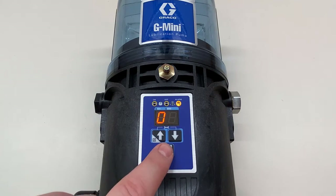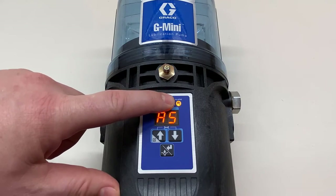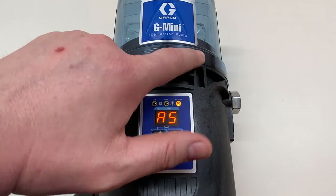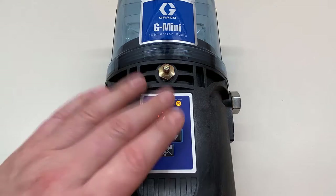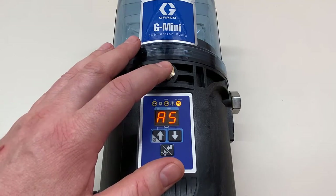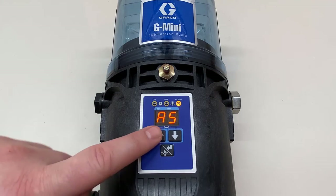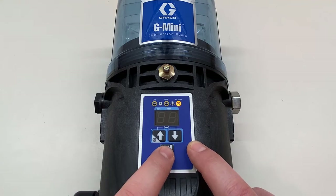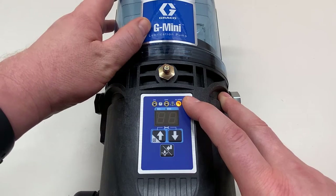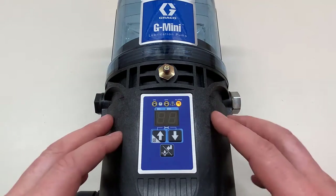A5 relates to the low-level alarm and how it clears itself. When you have an amber light for low level and you put grease in the unit, the sensor stops picking up the magnet, and it automatically clears the amber alert light. However, if it has gone to a full alarm with the red light, when you put grease in it's still in alarm mode and not running until someone presses the reset or cancel button. With A5, the default is off — meaning it stays in red light alarm even after you refill. This is the default because some people want to know the unit wasn't running; the display counts up in minutes and hours showing how long it's been in alarm state.